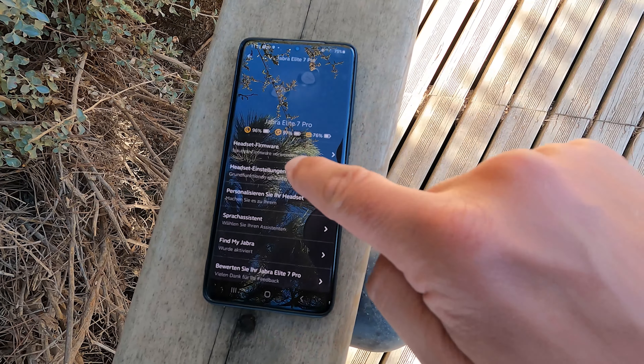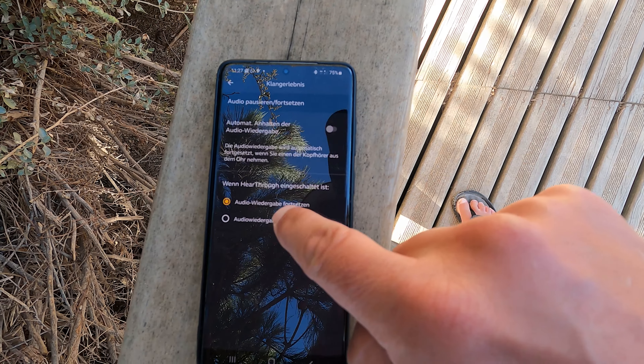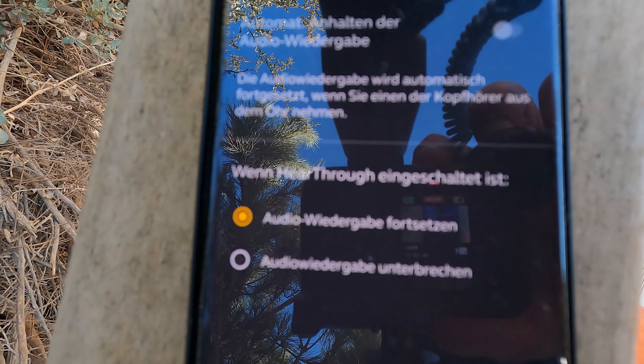With older models of Jabra earbuds, you could not take one out and still hear music or take calls — that was impossible. Now you can, and it works fine. You can choose whether to use the right or the left one, but you need to go into the Jabra app, into sound settings. There's a little toggle for switching off the autoplay music experience — make sure to disable autoplay.